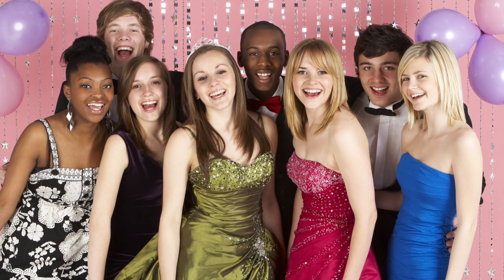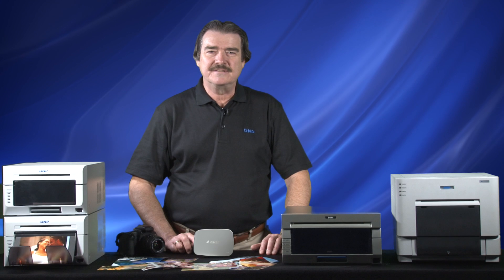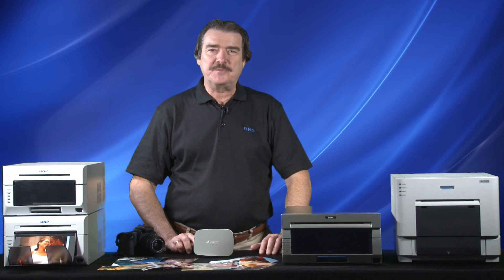I think you will agree, this is sure to be an exciting and productive addition to the world of event printing solutions. I'm Brian from DNP and thank you for your support.